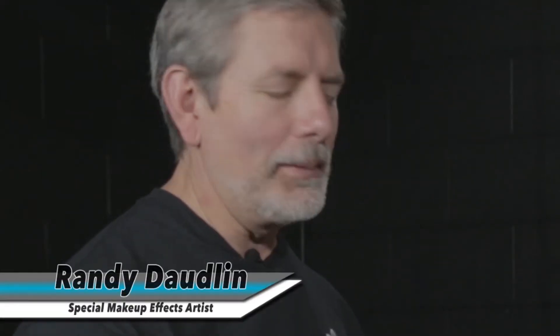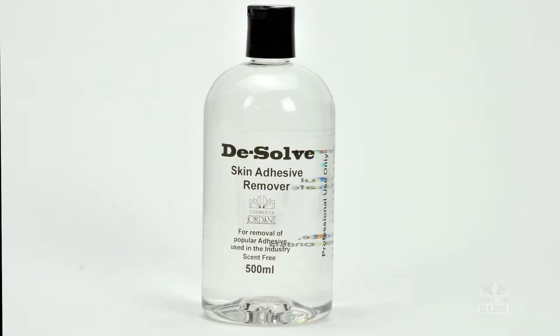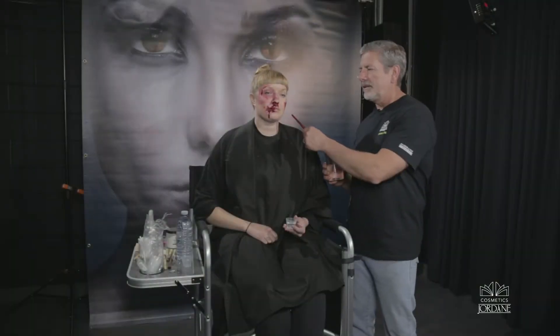I'm Randy Dodlin. I'm demonstrating some products for Jourdain Cosmetics, and this is a nice new remover they've created called Dissolve. It's for removing medical adhesives for prosthetics. On Tara's face we have a brand here, which is a silicone piece put on with medical adhesive. I will now use Dissolve to show you how easy it is to take it off.